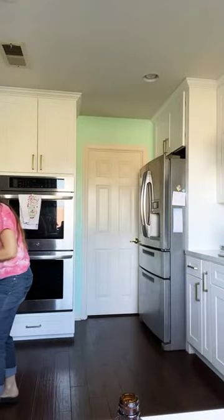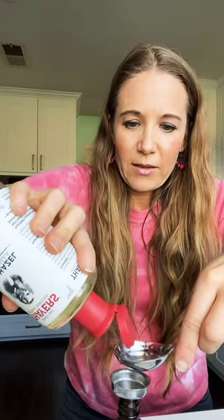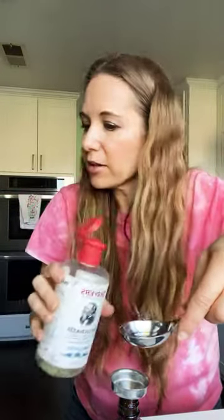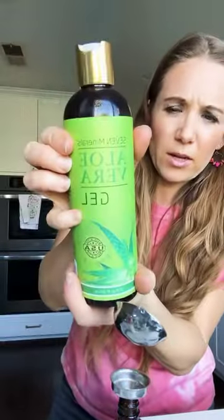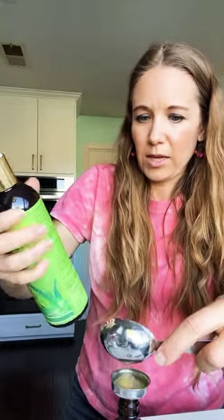I'll swirl that around and let it synergize. Now I'm adding one and a half tablespoons of witch hazel. I like this brand — please make sure it's unscented; you don't want any synthetic fragrances you don't know what they are. Then a tablespoon of aloe vera. I like this brand because it's almost all natural with no real additives, and you don't have to refrigerate it.